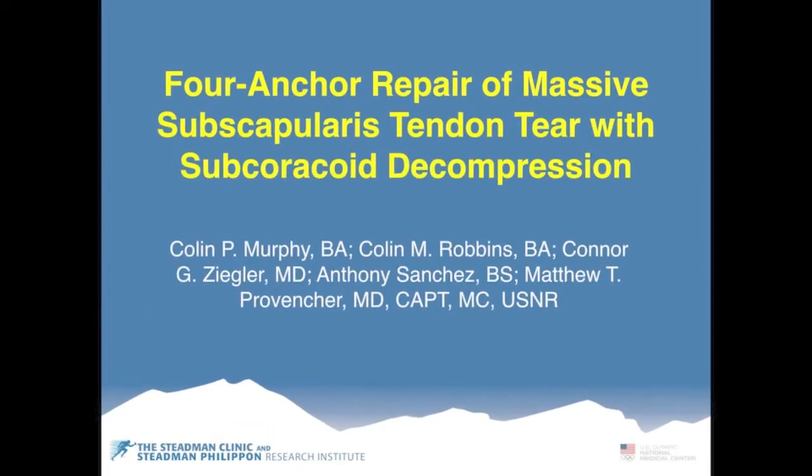Today we will be describing a 4-anchor repair of a massive subscapularis tendon tear with subcoracoid decompression.